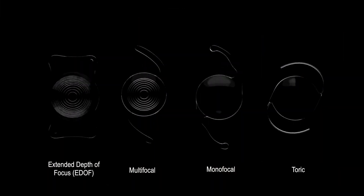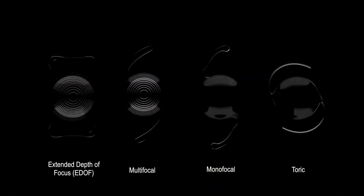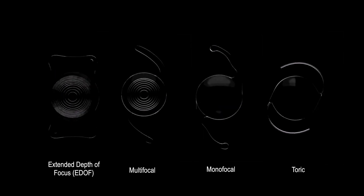There are many different types of artificial lenses that can be used for refractive lens exchange. However, it is mainly the premium lens types like the extended depth of focus or EDOF that are implanted in order to minimize the need for eyeglasses.